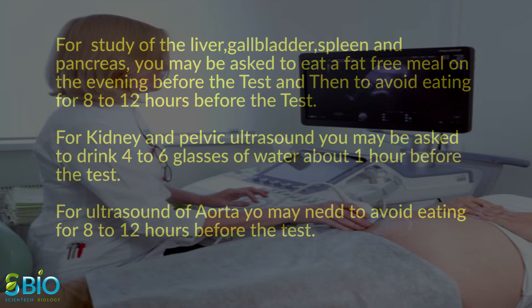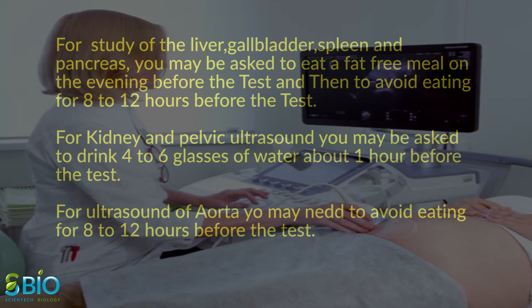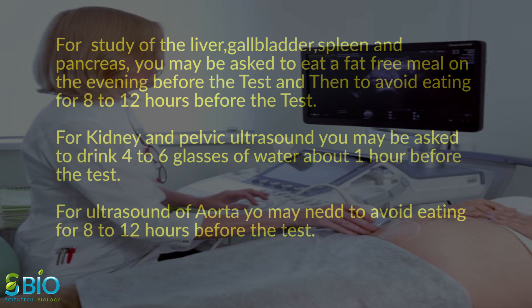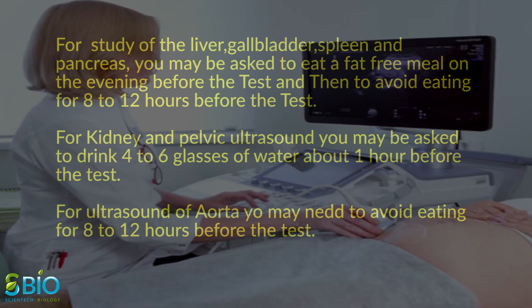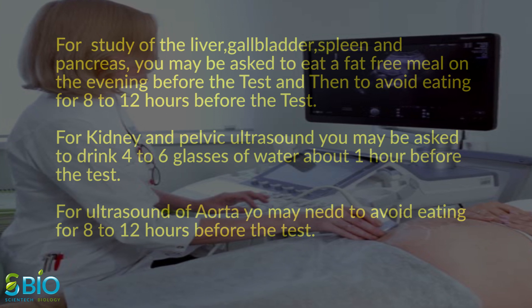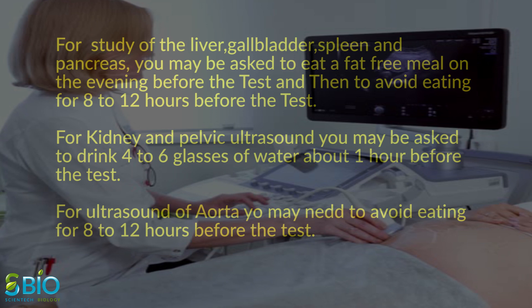Before some scans, your doctor instructs you not to eat or drink for as many as 6 hours before your appointment. For others, you may be asked to drink up to 6 glasses of water 2 hours prior to your exam and avoid urinating so that your bladder is full when the scan begins.